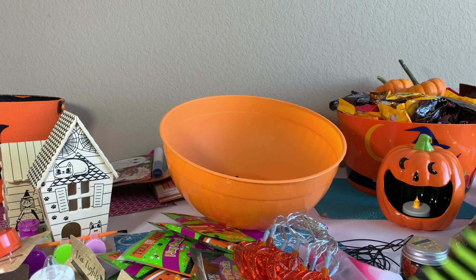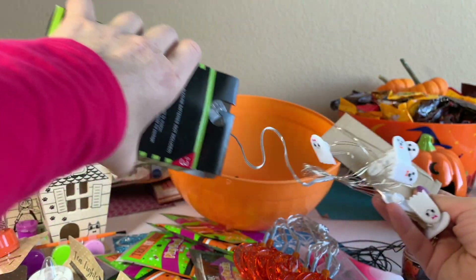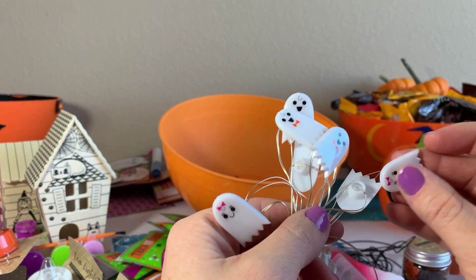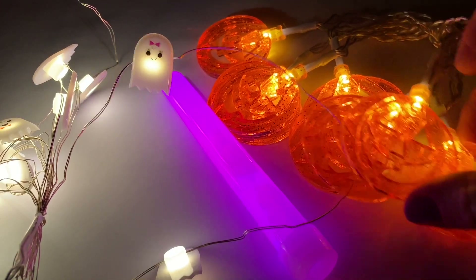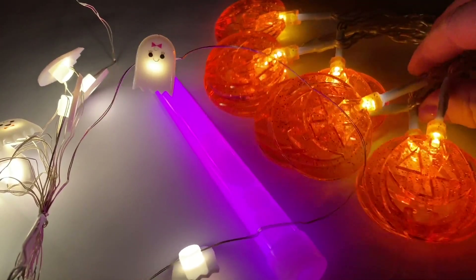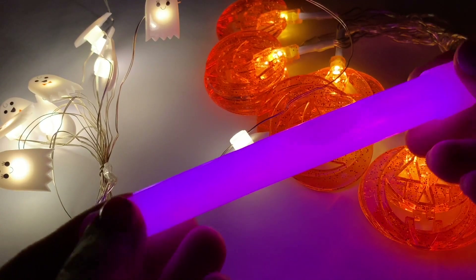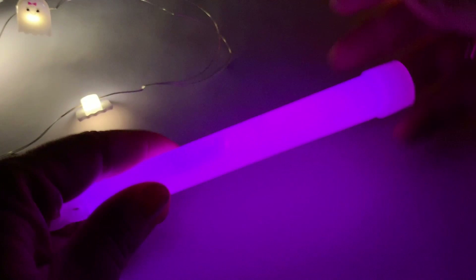I'll definitely add some batteries and try them out. Let's open these ghost lights too. I love that they come in like boy ghosts and girl ghosts. So here they are — they're all super cute. Here are the ghosts, and here's the glow-in-the-dark stick. I love this one the best — they're amazing.